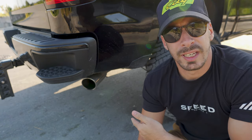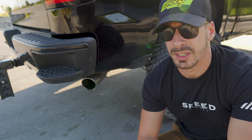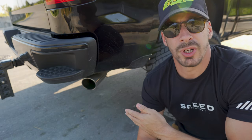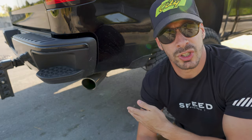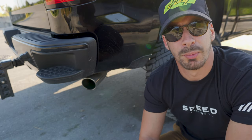What we're running here is the Dynomax Ultra Flow. Now it's not the loudest exhaust — I'm not asking you guys to put the loudest exhaust — but this is a cost-effective exhaust. It cost me about $400 shipped to me second-day air, and it definitely gives the vehicle a nice rumble.